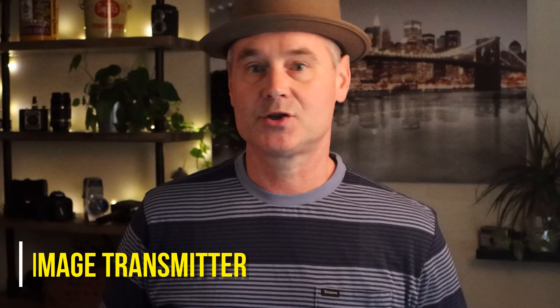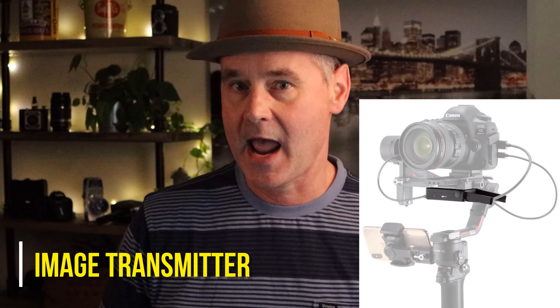It is an image transmitter for your camera or for the gimbal. That way you can control the gimbal as well as controlling some features on your camera. Before you get into hooking up the cables and the Raven Eye, download the Ronin app. That way you're ready to go.